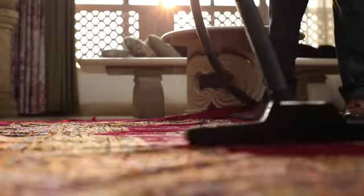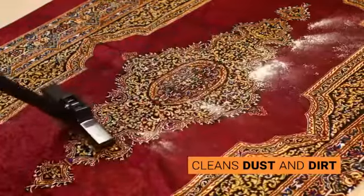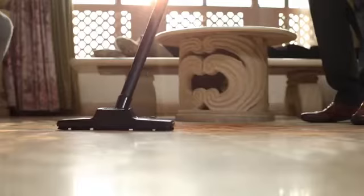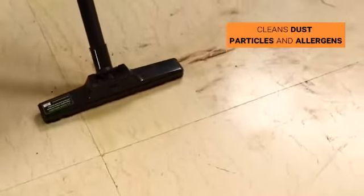The carpet brush is used to suck dirt and dust from carpets effectively, ensuring the best cleaning of carpets. The floor brush is an accessory that can clean floors containing dust particles and allergens.